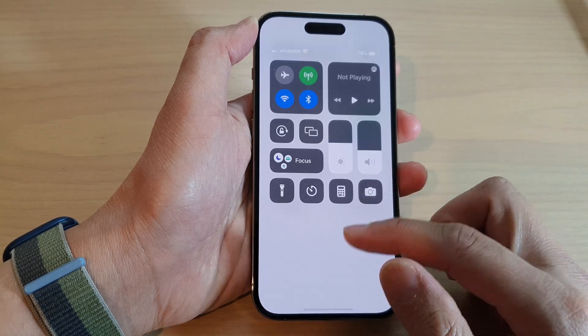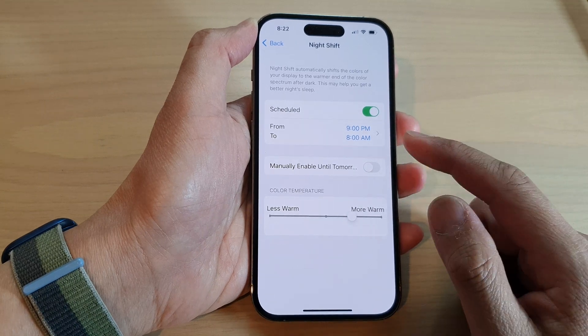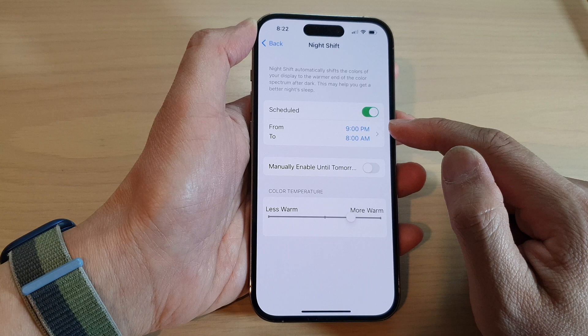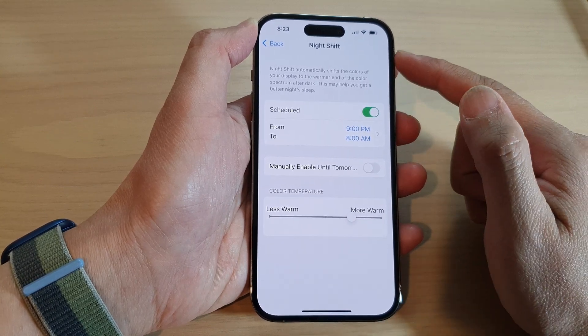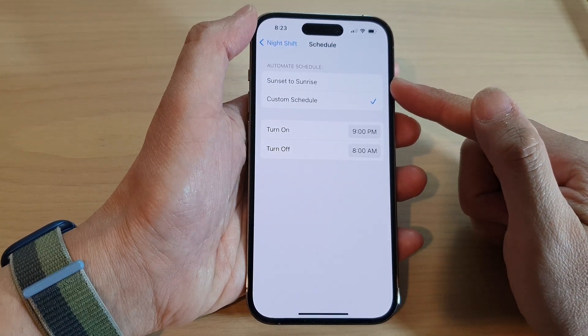Going back into the Night Shift settings menu, you can also turn on Schedule. Once the schedule is turned on, it will automatically turn Night Shift on and off between a certain time, or between sunset and sunrise.